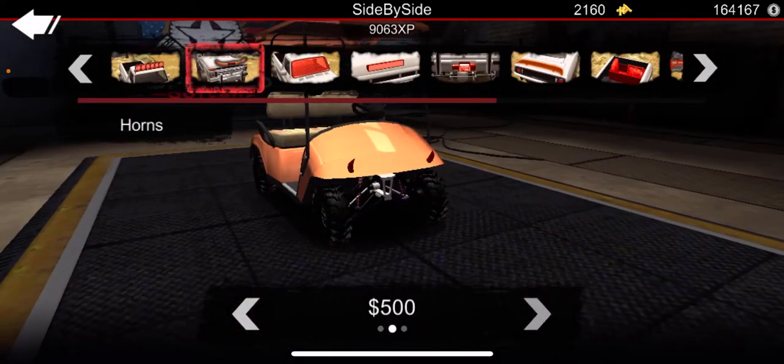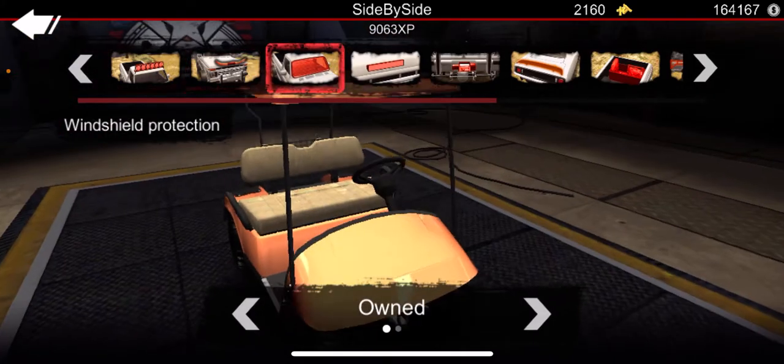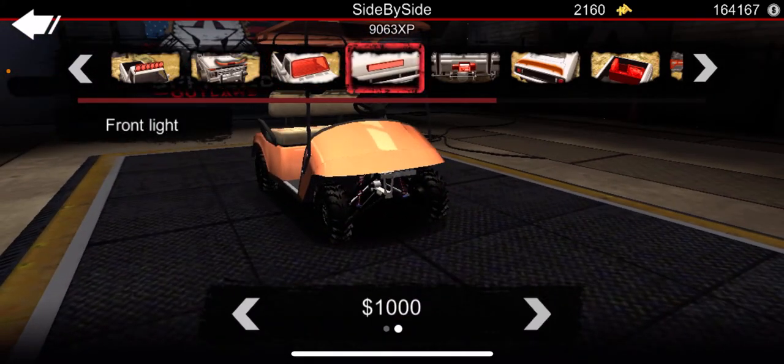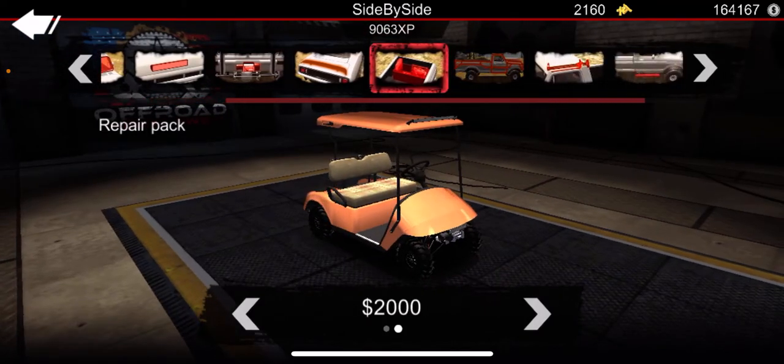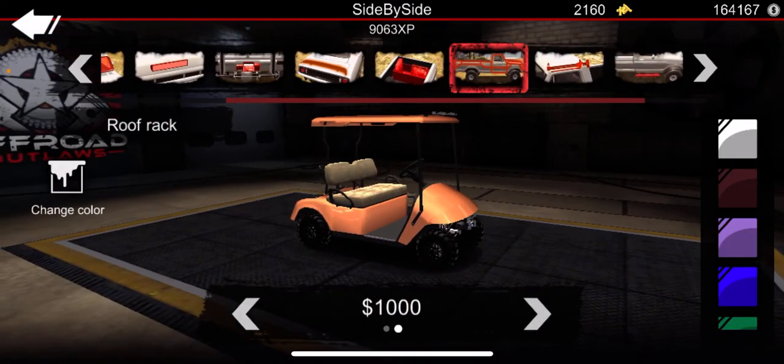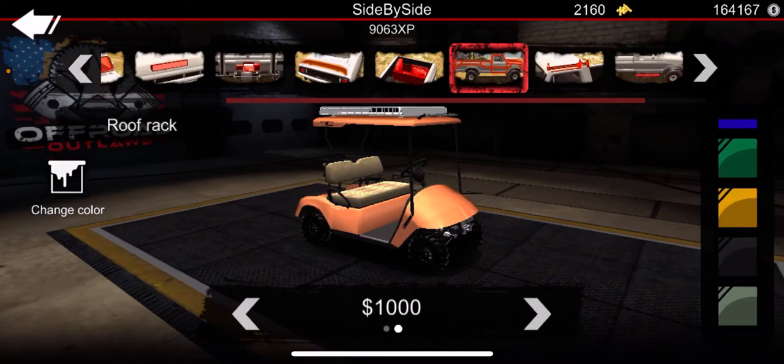Let's go ahead and add a light bar on there. We don't need any horns, don't need a windshield - it's going to have this light bar. It's going to get a winch, got a repair pack. Let's add a rack on the top and change that white - no, let's do that black.